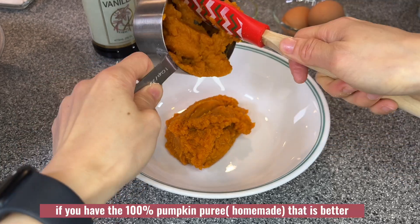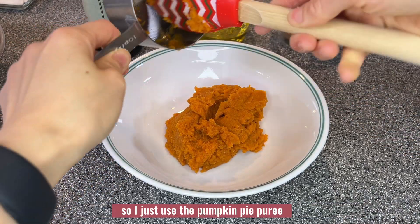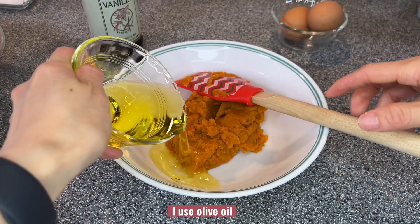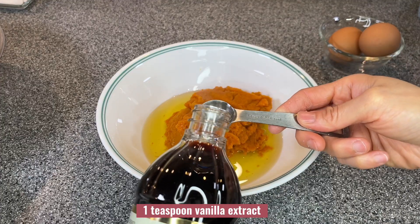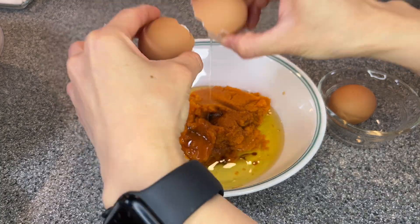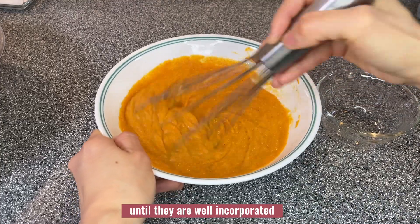If you have 100% pumpkin puree that is better, but I don't have one so I just use pumpkin pie puree with no sugar added. One third cup oil — I use olive oil, but you can use any oil. One teaspoon vanilla extract and two large eggs.